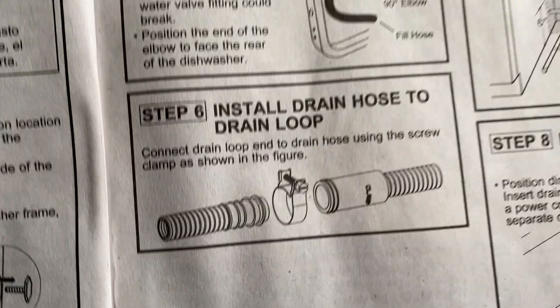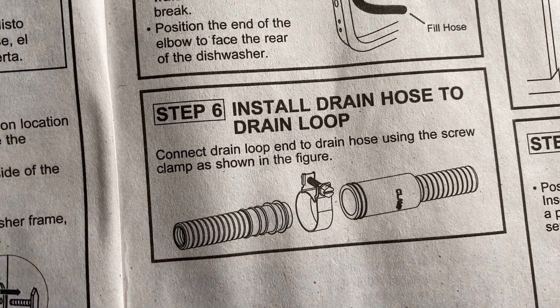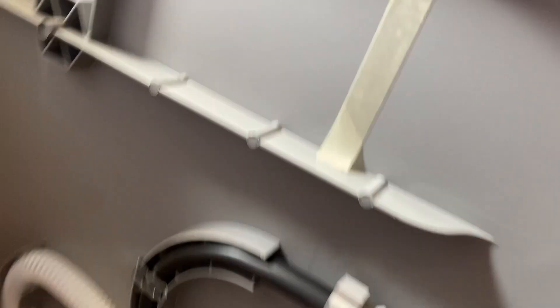Okay, vlog update. So here we are following the directions for the dishwasher. It's on its back. We're working on getting it put in. I'm on the step that says connect the drain loop end to the drain hose using the screw clamp as shown in the figure. Problem is there's a clamp there, but if we follow this hose, there's not another clamp.